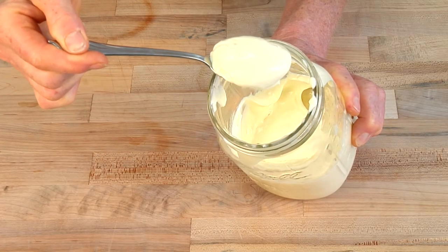Taste it for seasoning, add a little salt, add a little vinegar if you like. After that, slice a tomato and make a sandwich.